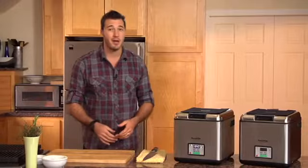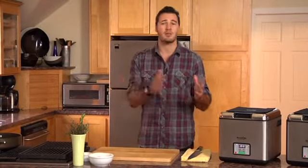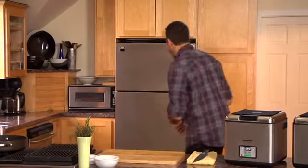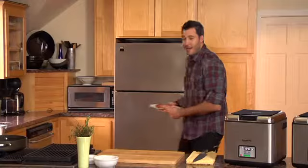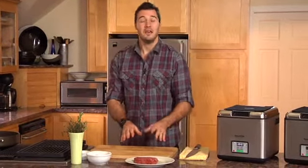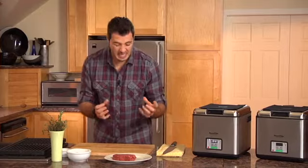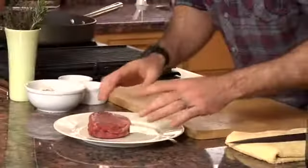Let's get started and talk about steak. What do I have today? I have a moderate to low-cost cut of meat that everyone knows — your typical top sirloin steak. Now, this cut of meat, if done well, could be absolutely delicious. If not, it could taste like cardboard — it could just be tough. There's a lot of things that could go wrong with it, so let me show you how easy this is to do.